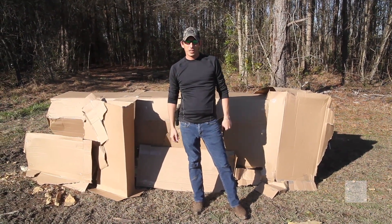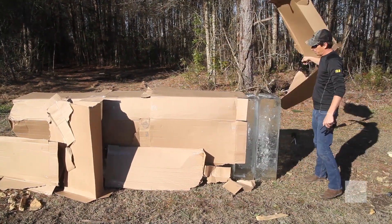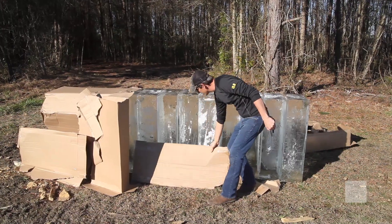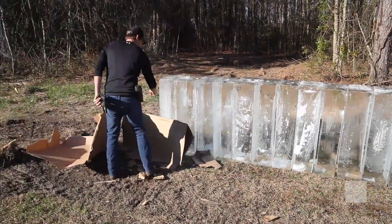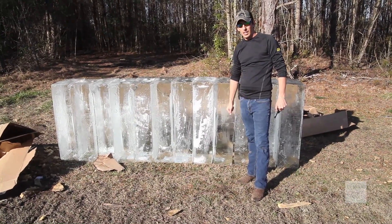Stuart Owers with Demo Creek. We have 3,600 pounds of ice blocks here. We're about to penetrate it with a 50 caliber. This is the top of a 50 caliber BMG Armalite. We've got four or five GoPros set up. We're about to demolish this line of ice.